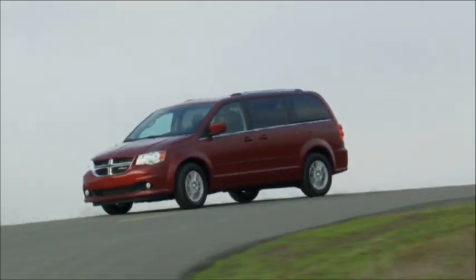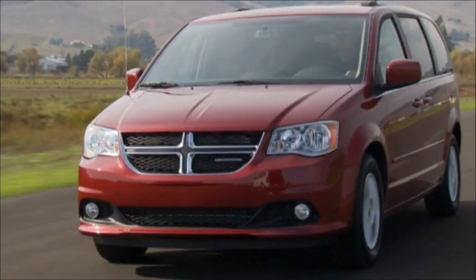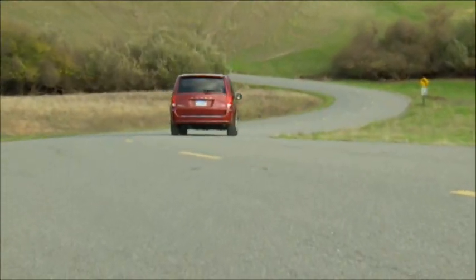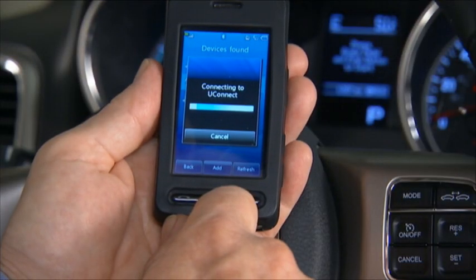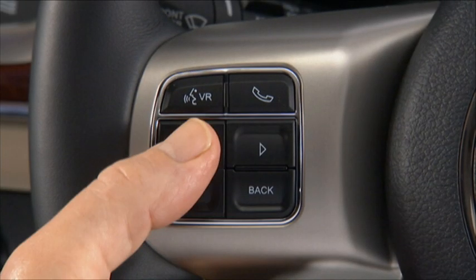Uconnect Phone is our exclusive, voice-activated, hands-free, in-vehicle communication system. Uconnect Phone allows you to talk on your Bluetooth hands-free wireless profile phone while keeping your hands on the wheel and your eyes on the road. Once connected, your cellular phone is fully integrated with your vehicle's audio system. The volume of your Uconnect Phone can be adjusted either from the radio volume control knob or from the steering wheel radio control, if equipped.